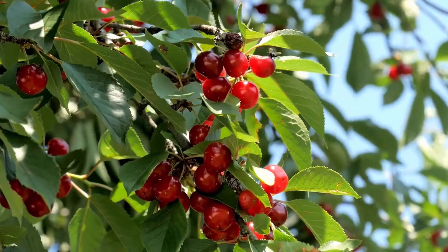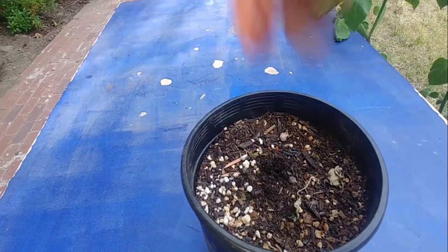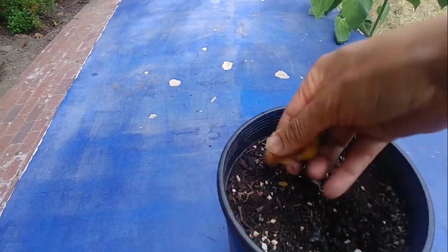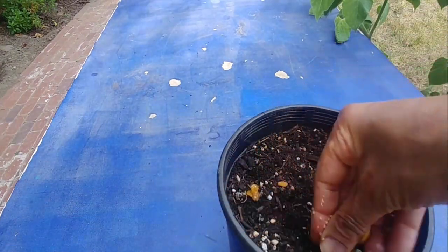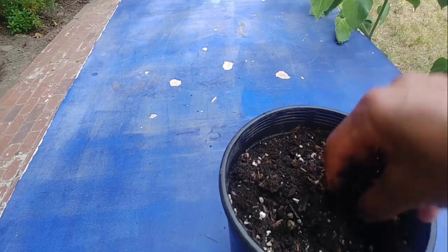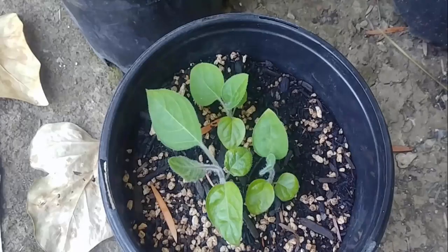You can grow ground cherries easily by using five effective methods. Take a container filled with moist soil. Then take a ground cherry, mash it with your fingers and spread it into the container. Mix it with the soil properly. Within a few days seedlings will start to grow. Put the container in sunlight. You will get cherry fruit after two months.